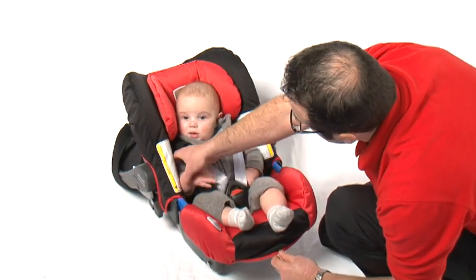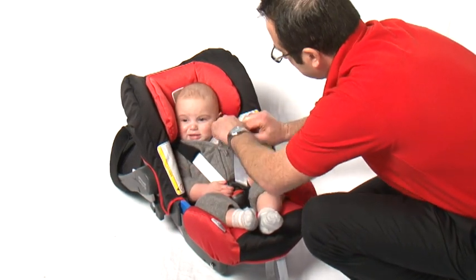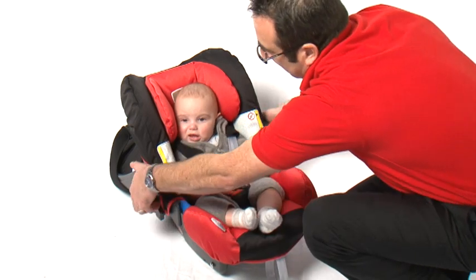Pull the harness tight with the adjuster strap. The harness should be tightened enough so that you can still get two fingers underneath. This will ensure your baby is comfortable and secure.